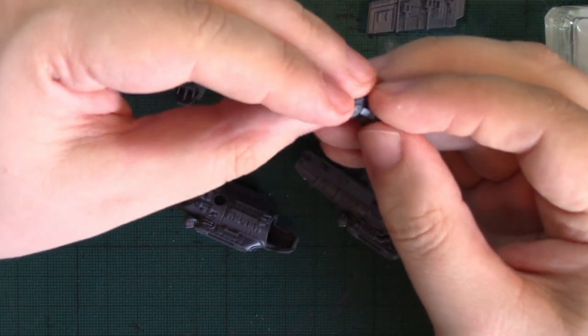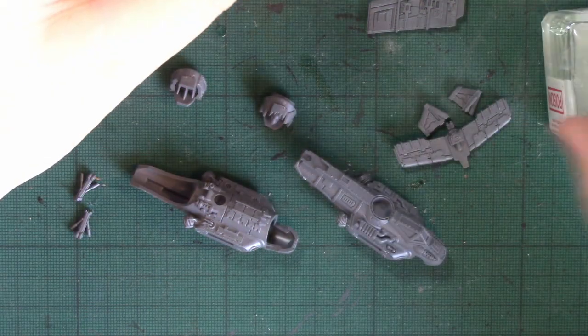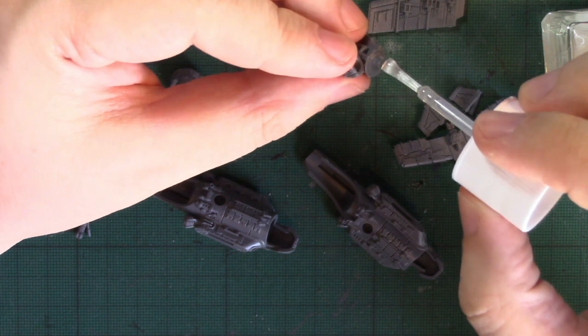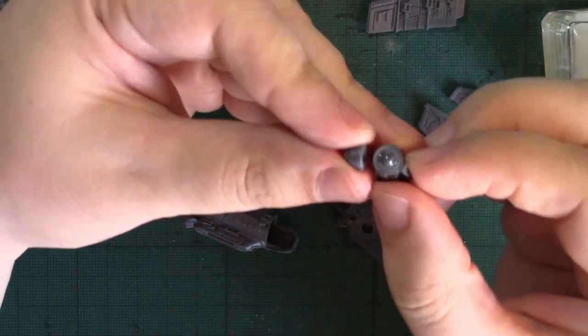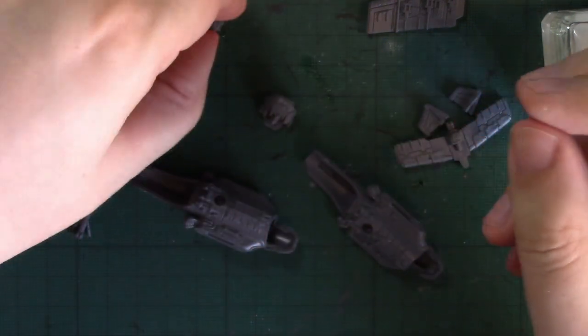While that's drying, let's assemble these engines. At the back of the fuselage you've got a slot for popping in an engine. The engines are both different, and the nozzles that go with them are both different. So that's one assembled.